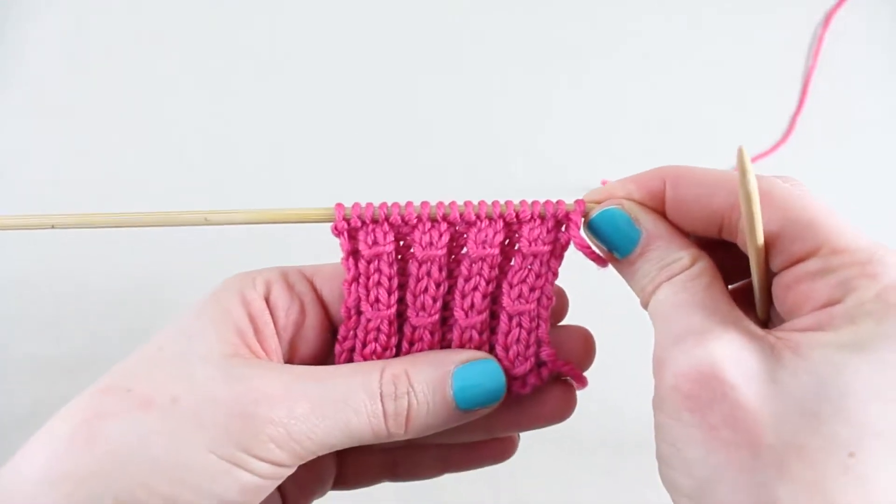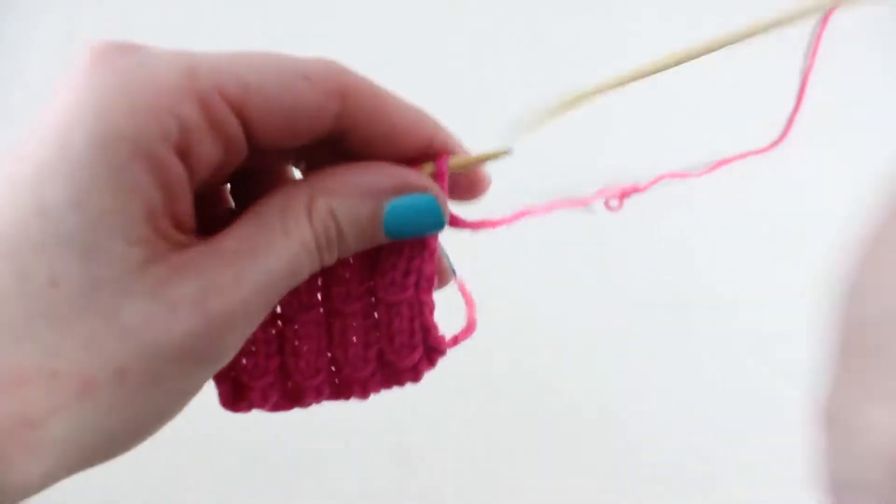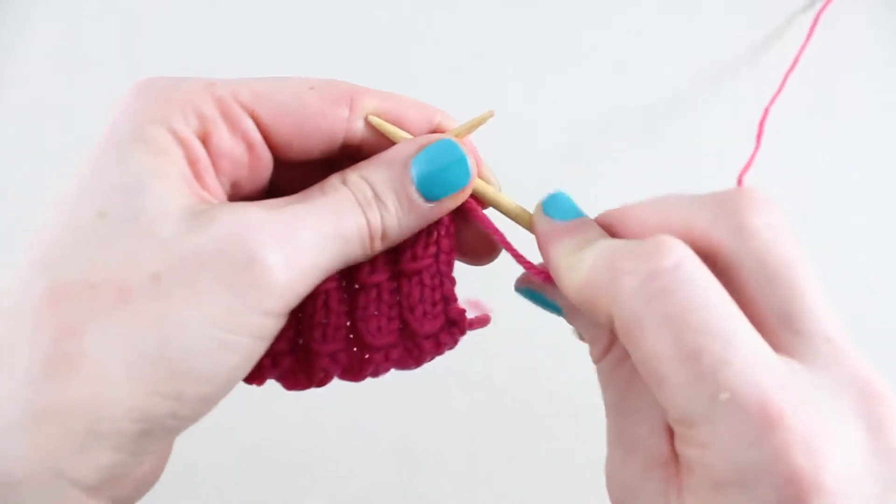Corded cable is worked over a 4 row repeat and uses the abbreviation B2, which is bind 2 stitches.